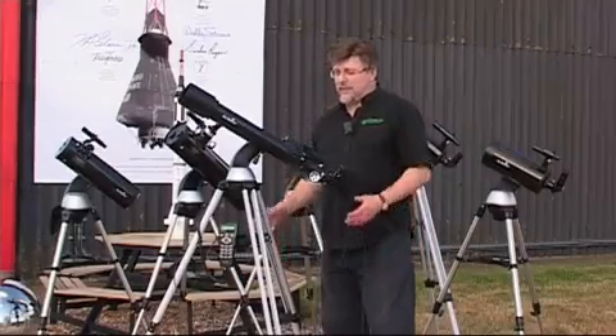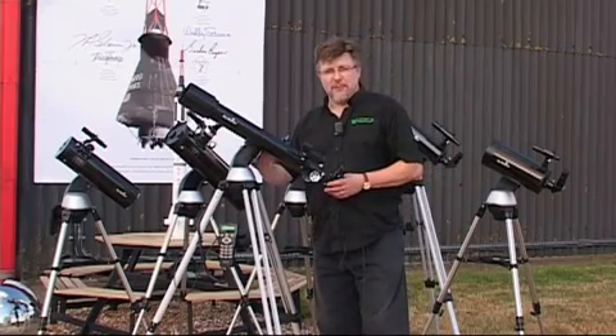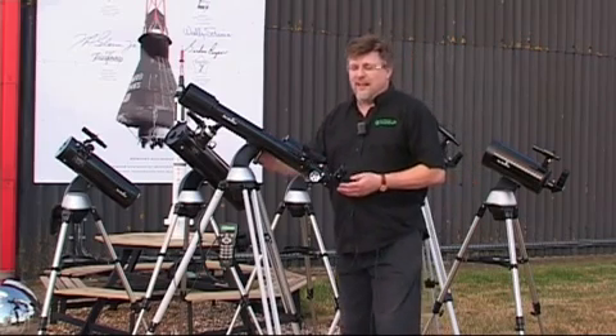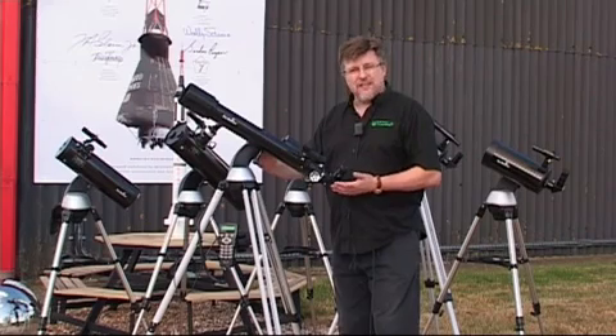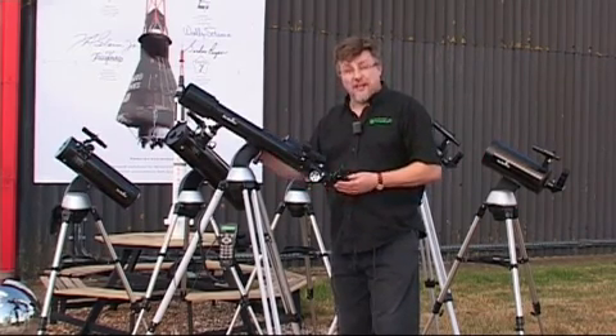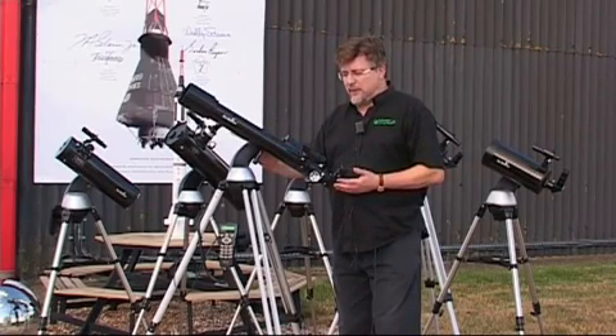Let's take a closer look at the SkyWatcher Sinscan AZ-GO2 series of telescopes. This range of telescopes has become increasingly popular since its launch around about a year ago. Of all the telescopes we sell, this range probably accounts for something like 20% of our sales, so this really has become an extremely popular telescope.